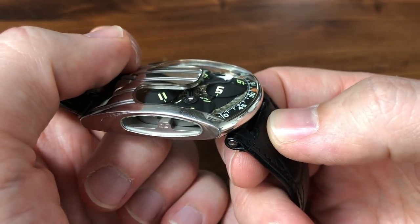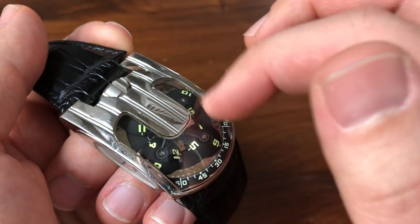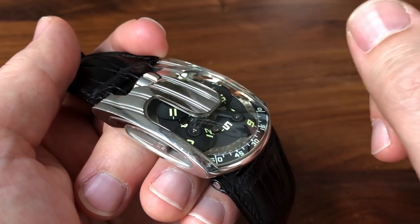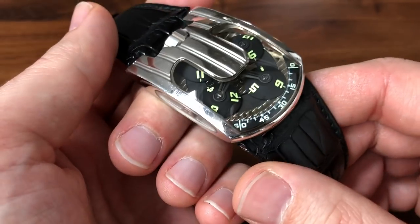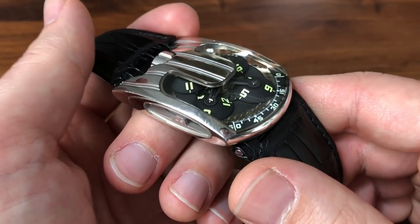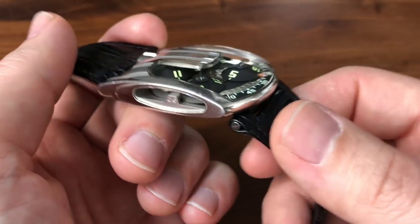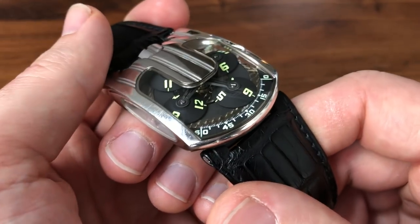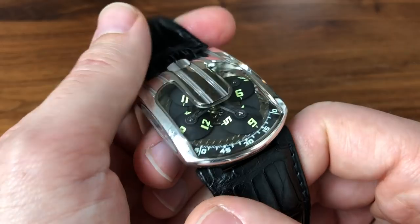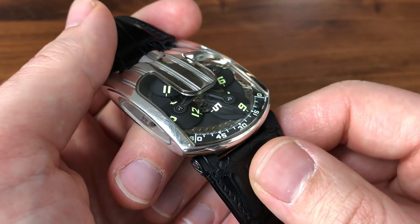It wasn't until about 2004 or 2005, if I remember correctly, that the 103.03 came out, and that was the first one that opened up the mechanism with this crystal shaped like this. That really is what made Urwerk blow up — that was kind of their big coming out party. They had made the 101, 102, and the standard 103s, but none of them had really ever gained major appeal in the collecting community. And then the 103.03 came out and Urwerk took off. It didn't hurt that it came out right around the same time as the Opus 5, which Felix Baumgartner did with Harry Winston, run by Max Busser at the time, and so all of that kind of happened together to put Urwerk really squarely on the map.